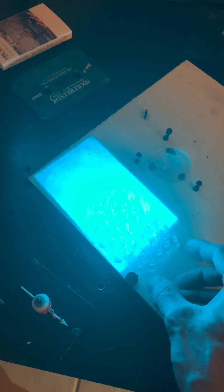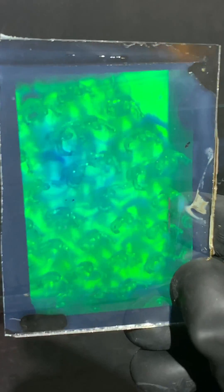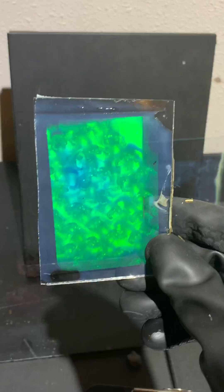I decided to glue all these little transparent zombie figures to a piece of glass and capture that into a hologram, because I thought it'd be a fun thing to do. I thought it looked sick, like a party. We have got the zombie hologram, and I can make all of them do the shimmy at the same time, which made me smile.